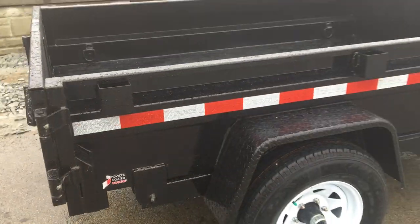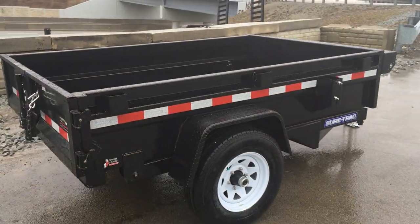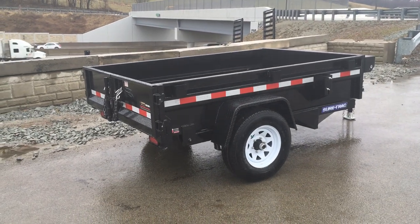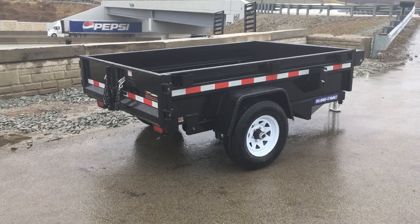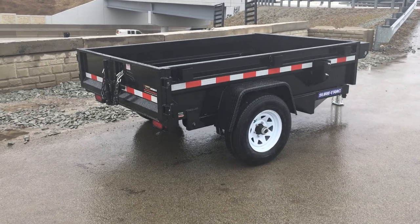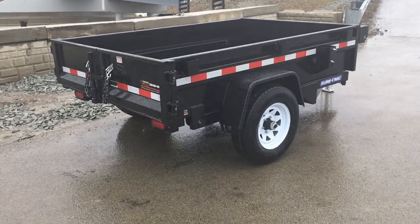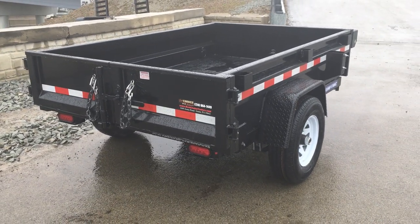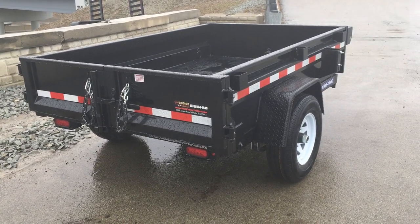Probably the single biggest sell point to this trailer for me would be how ShoreTrack stores and preps their steel. Our team has been to their plant several times. These guys do a great job with storage of their steel. Many manufacturers leave it outside; they store theirs inside.